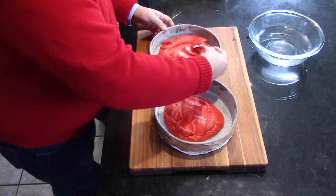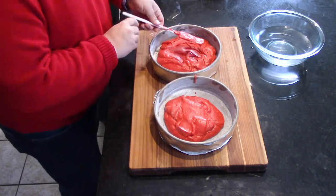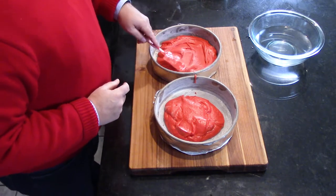We're going to smooth these out. Obviously as it bakes it'll rise. Let's put these in the oven — and when we come back, they're going to be baked.